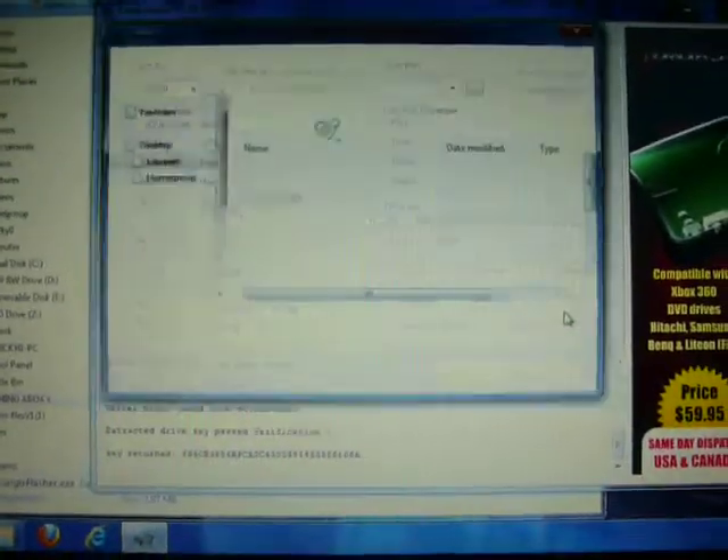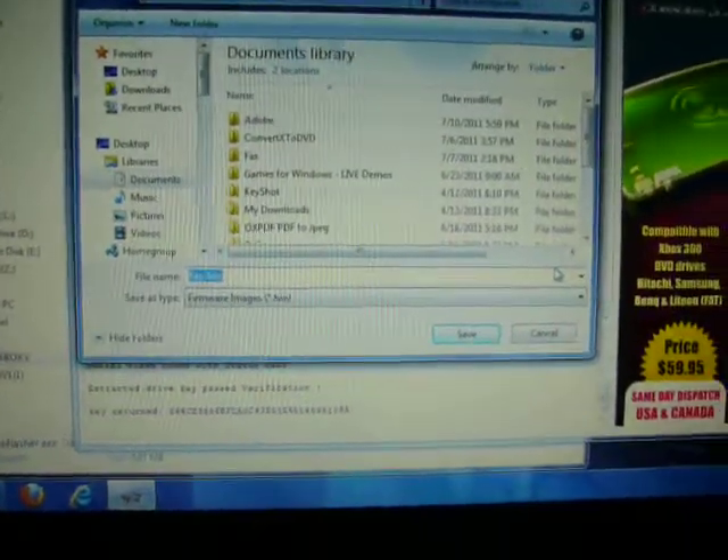One, two, three, four, five. Click OK. Alright, there's my key.